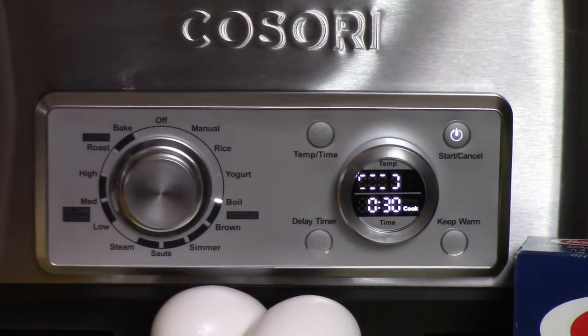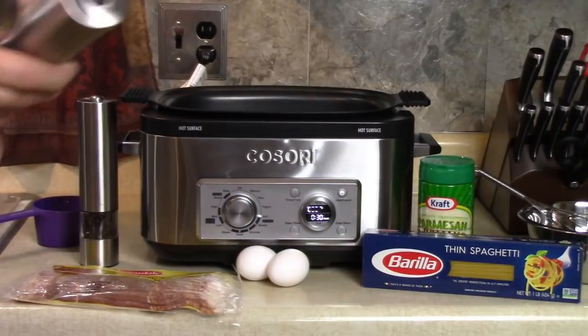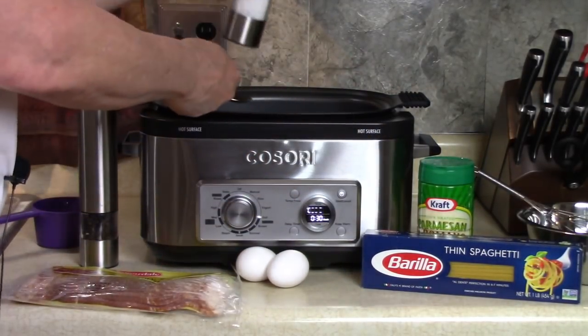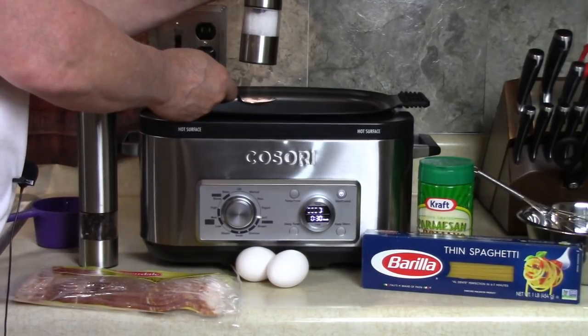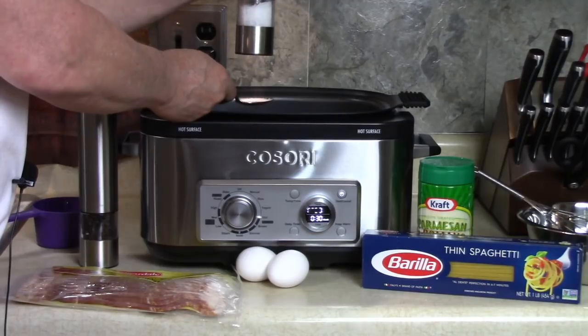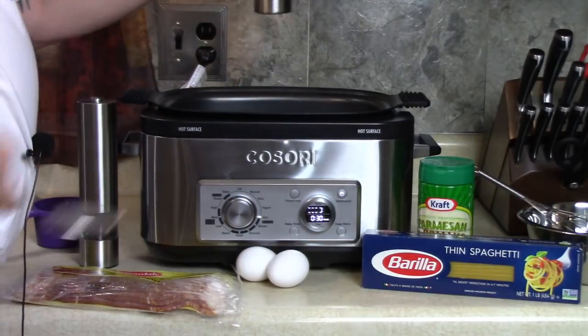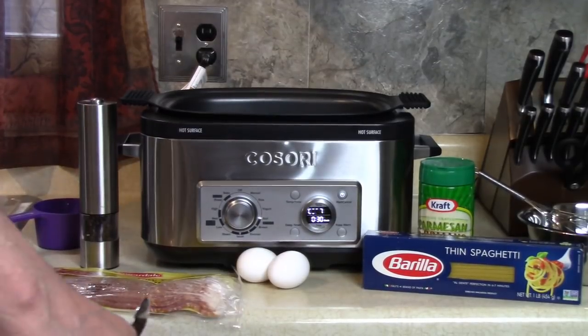The recipe calls for a tablespoon of salt to the water, and we like doing that anyway. There's a tablespoon — a little extra. Put the lid back on and get it boiling.